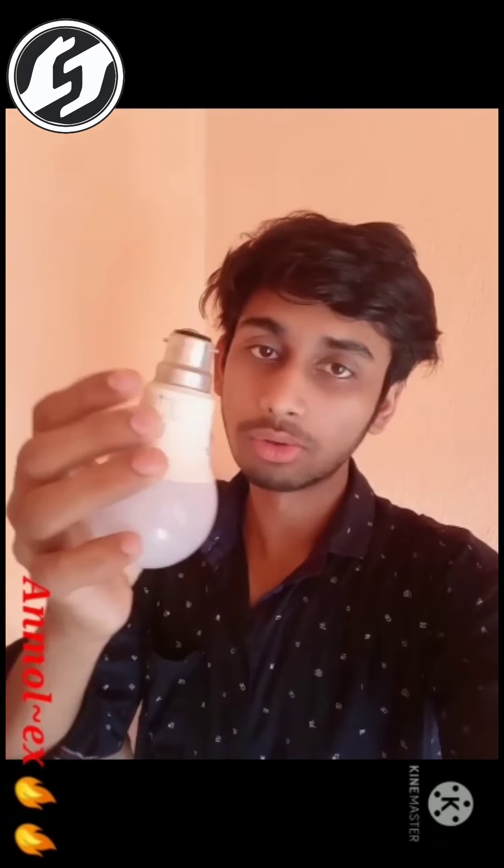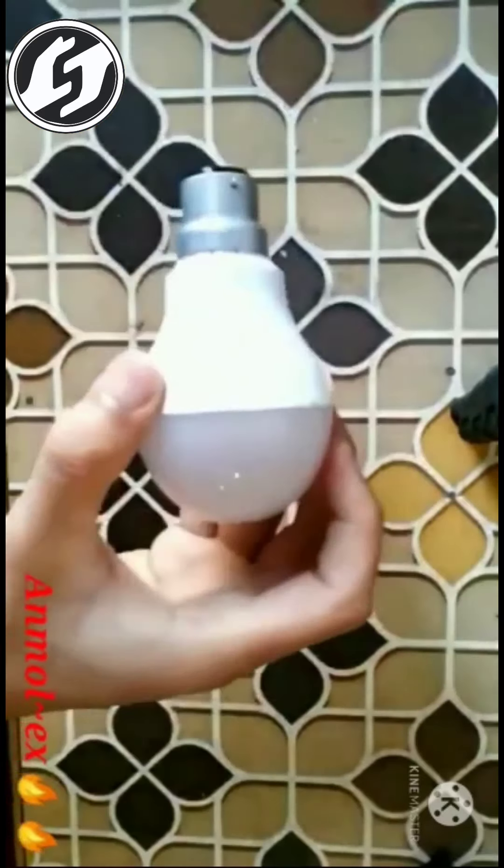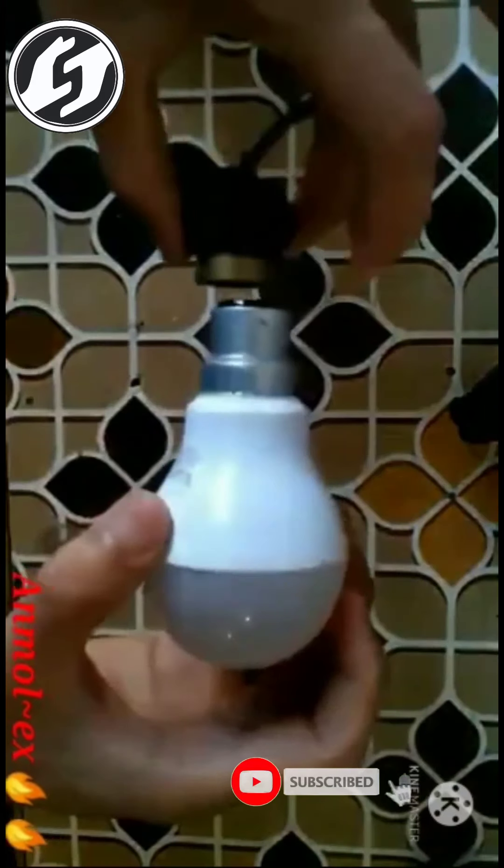So, let's see — this is a fused LED bulb and I am going to repair it. Let's get started. Guys, let's check whether this bulb is glowing or not.